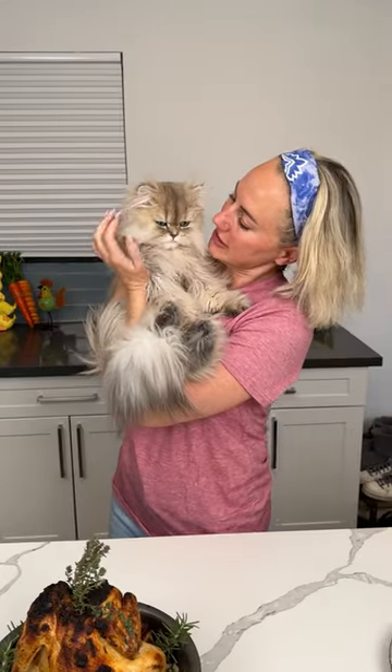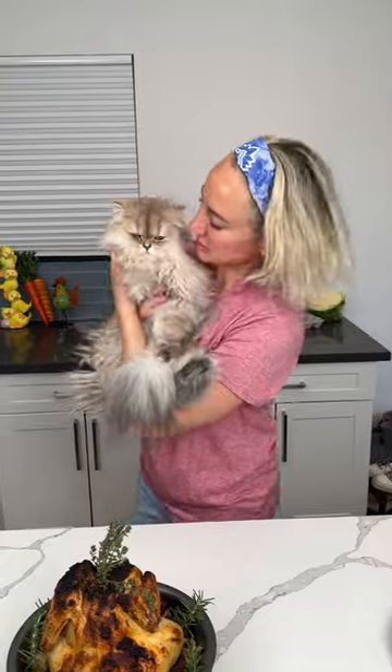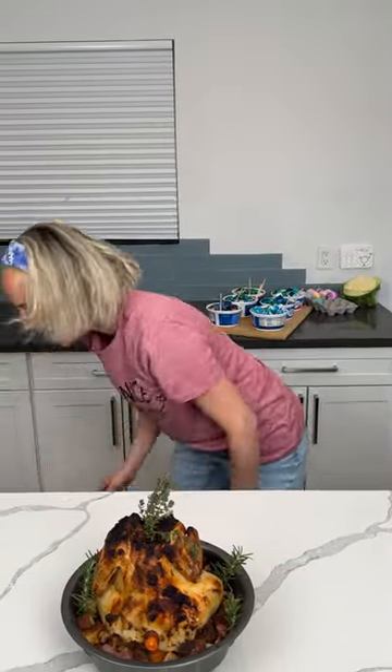Look at this little baby — I love Kevin so much! Y'all know when I go out of town I miss Kevin, Frankie Fufus, and Jeannie more than I miss Fred. Don't tell Fred!